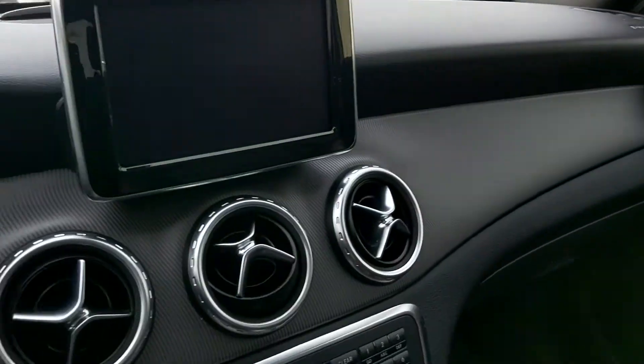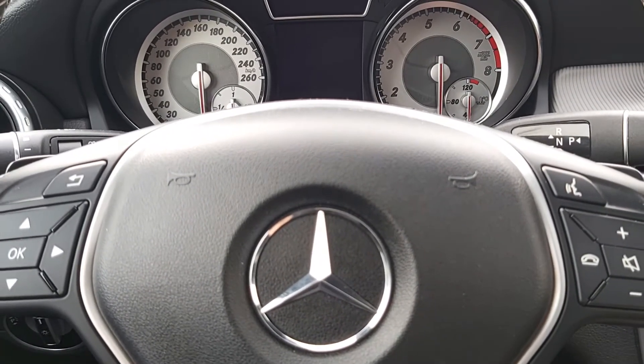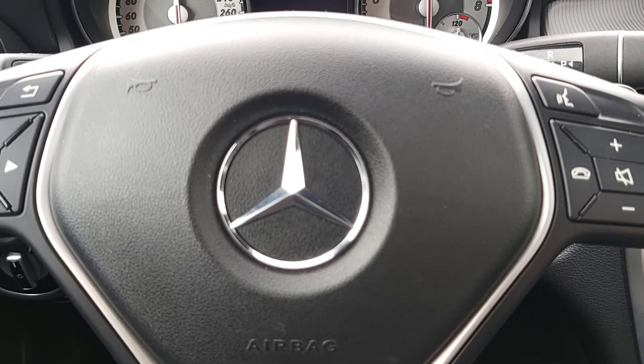So just a great car at a great price. Come on down, take a look, give us a call at 780-733-8980. Ask for Todd — I'll be happy to get you behind the wheel of this amazing vehicle. Thanks again.